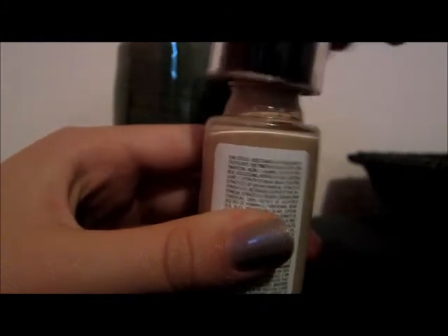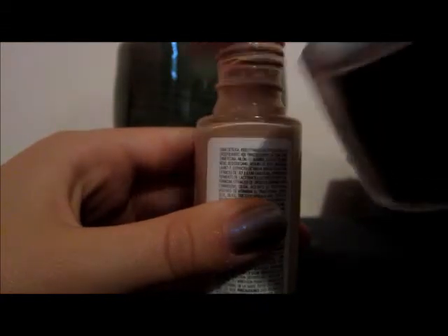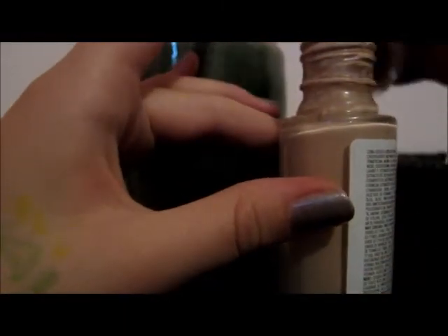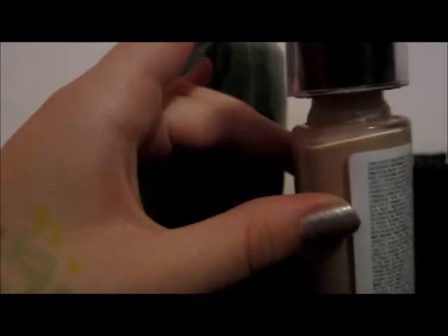You can take the cap off — I like the cap. Mine's kind of dirty but the inside is nice. That's what the inside looks like. I don't want to use too much of it, so sometimes I dump a little out on the back of my hand.